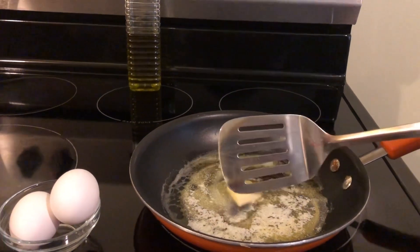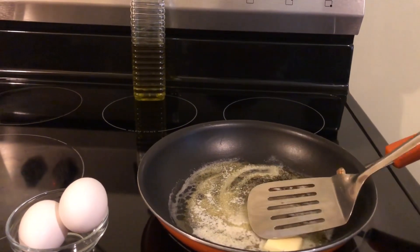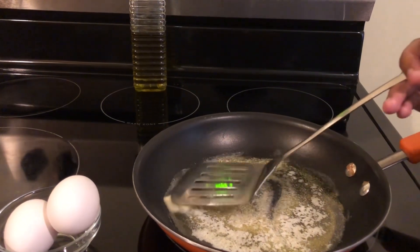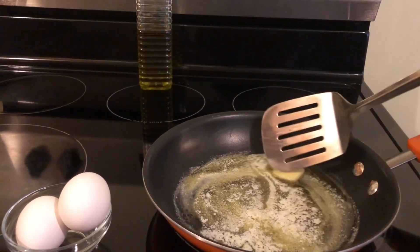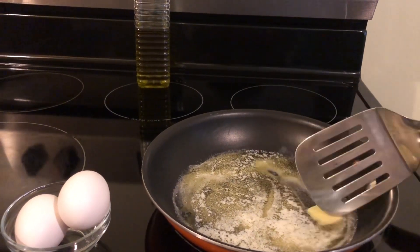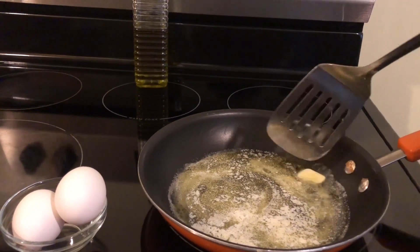Tell YouTube how you're going to prepare your eggs. So, I'm going to put the butter around the pan. And then I'm going to crack my eggs in there. And then I season it.